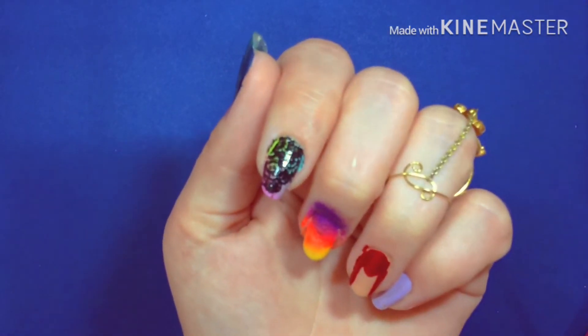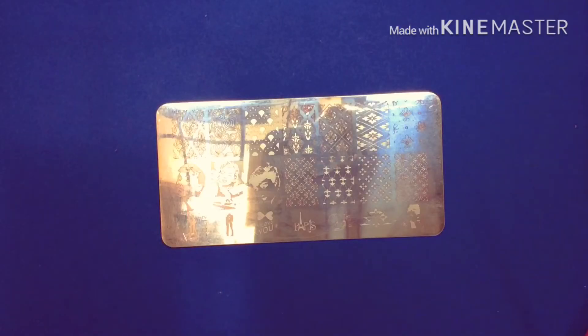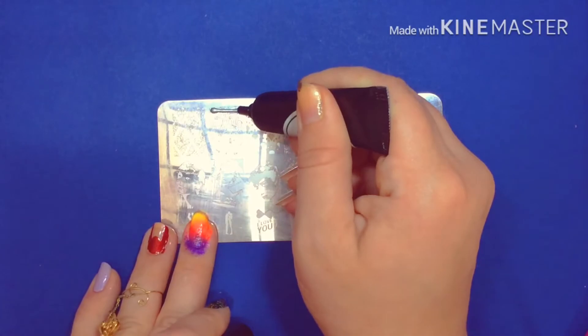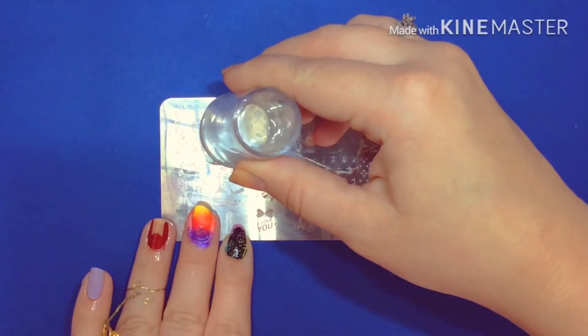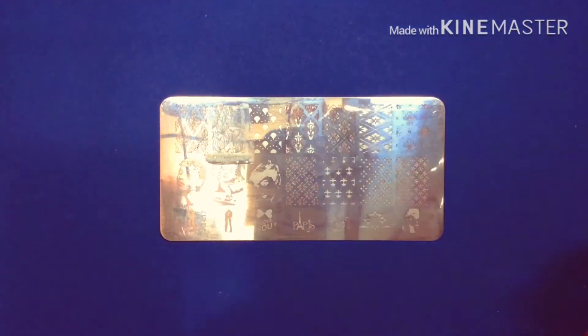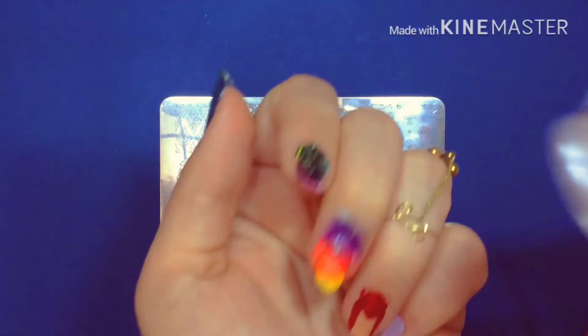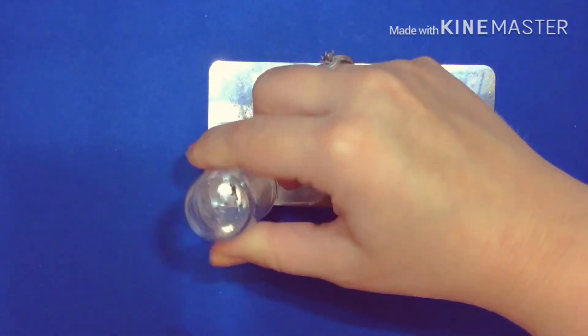After putting it under the UV lamp for 30 seconds it looks like it transferred really well — a lot better than regular nail polish. On to our next design. I'll be using the silver flower on the tiny little heart design. Again just squeeze the nail polish and scrape it, and take your little stamp. These are transferring really well. I can't get a very good picture with this because the design is like pencil thin, but you should be able to see this next one.